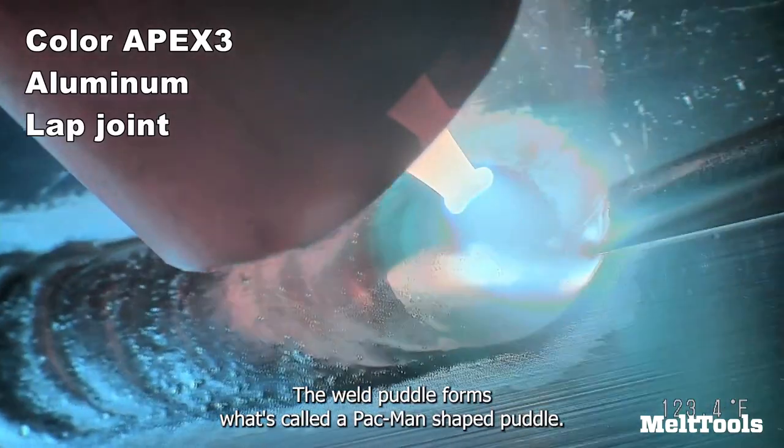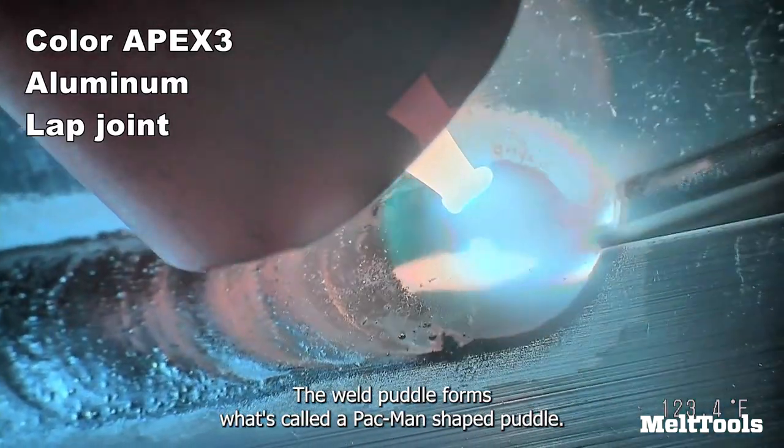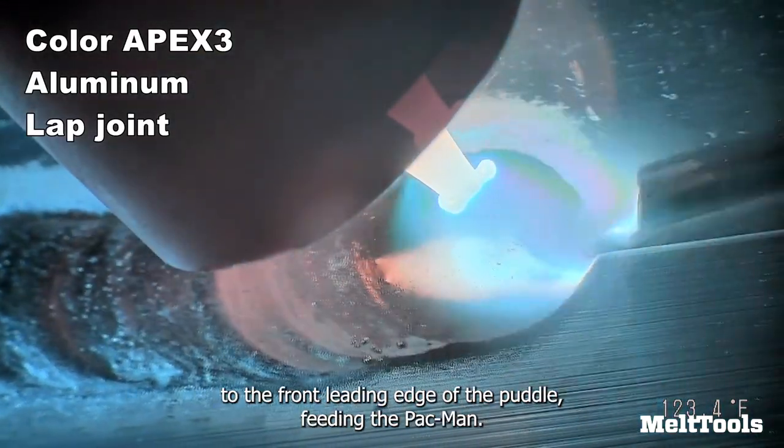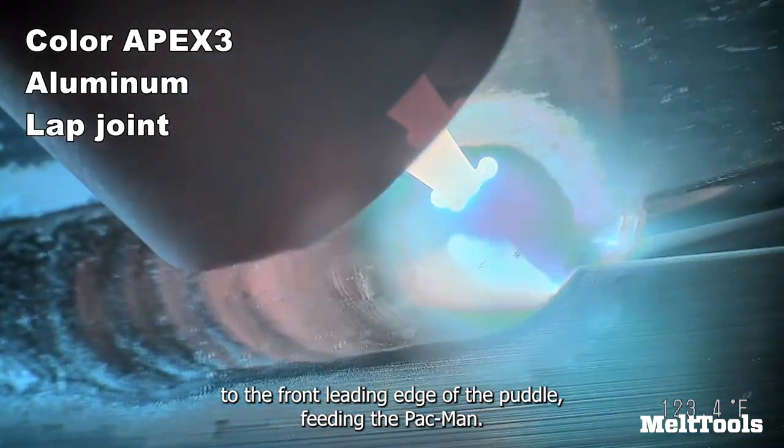The weld puddle forms what's called a Pac-Man shaped puddle. As the mouth is opening, I am adding my filler material to the front leading edge of the puddle, feeding the Pac-Man.